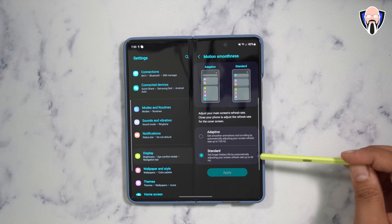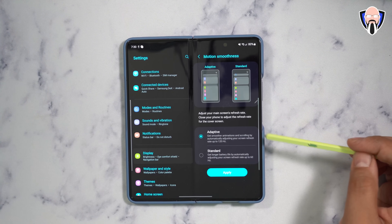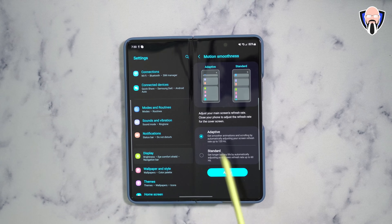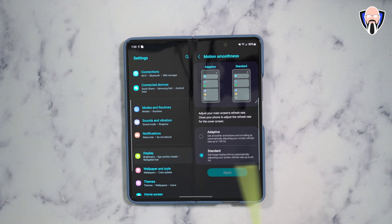If you want to go all the way to 120Hz on the internal display, you'll need to turn that on manually. Keep in mind that will use more power, which is probably why it's off by default. But 120Hz does run on both internal and external — you just have to enable it on the internal one.